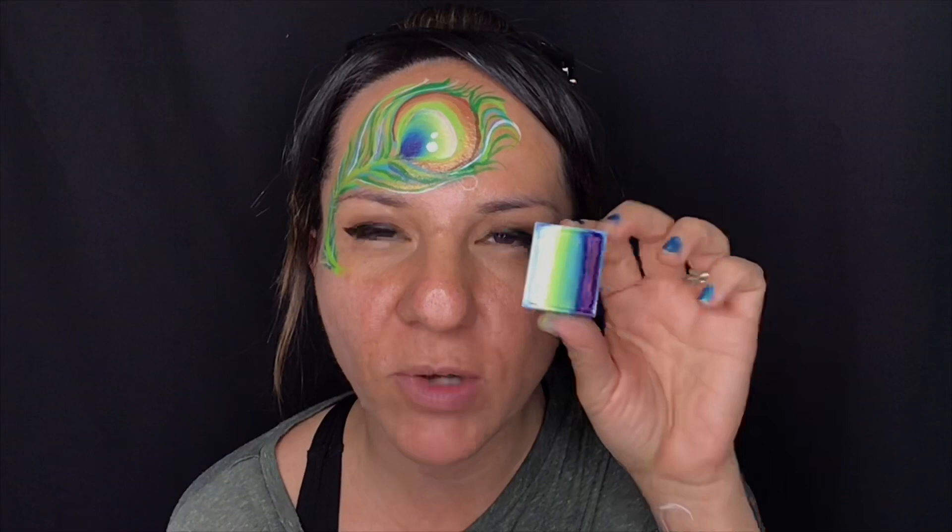For the inner of the peacock feather I've used this Fun Stroke by Global Colors — it comes in a palette. I'm not quite sure what this particular one is called, but it slots into these amazing little palettes that you can buy. Check out the Global Colors range — this particular palette is called Rainbow Burst I believe. So get your kit out and let's get painting.